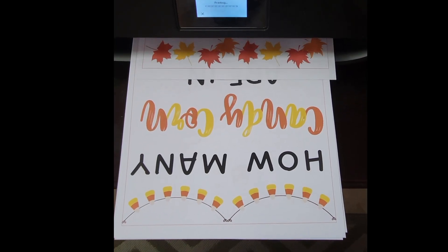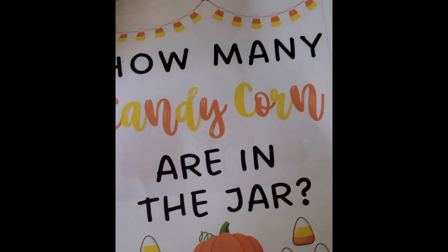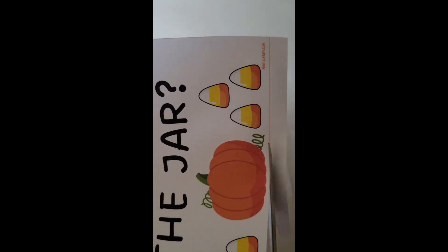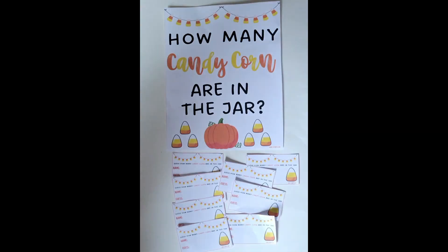This printable set prints on regular paper on a home color printer. The sign measures 8 by 10, which fits any frame of that size, and dotted lines make it very easy to cut. The guessing cards print 8 per page, and you print as many as you need.